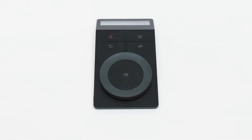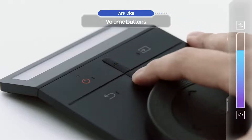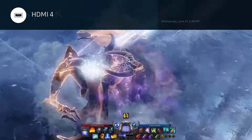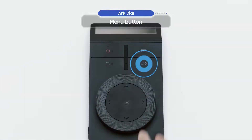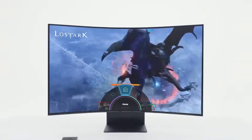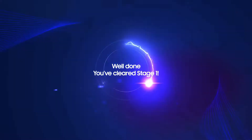Let's take a closer look at the Arc Dial. These are the volume buttons, and this is the source button — you can press it to change the input source. The return button takes you back to the previous menu. Press the menu button and a menu will appear on your screen. Well done — you've cleared stage one!